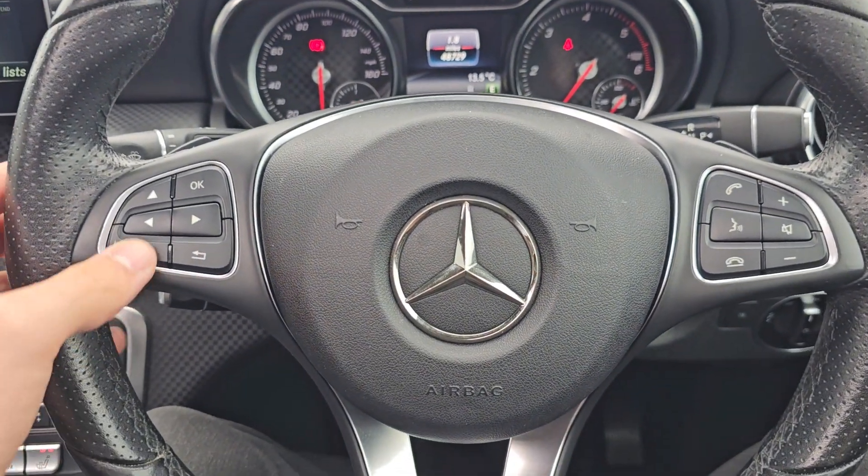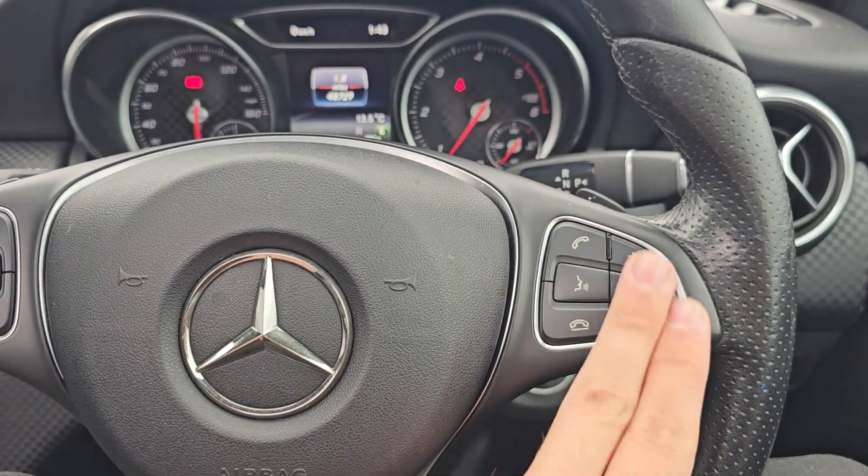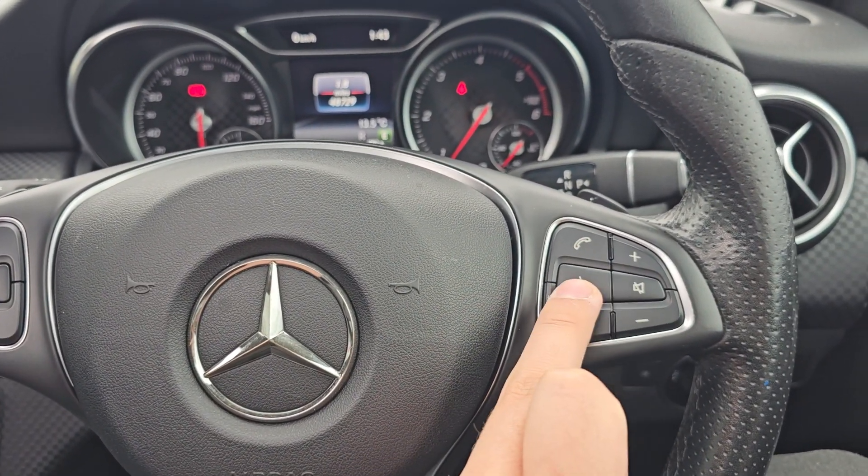Over to the steering wheel now — we have got your onboard computer controls on the left, and we've got your audio controls with Bluetooth hands-free and voice assistant on the right.